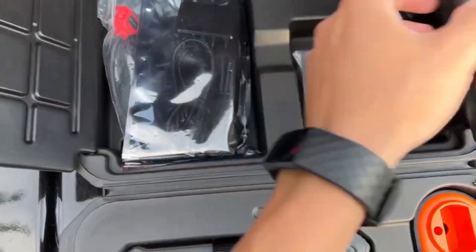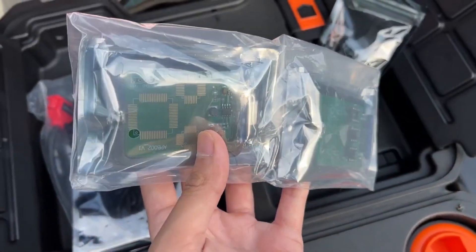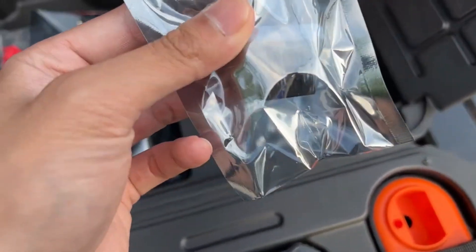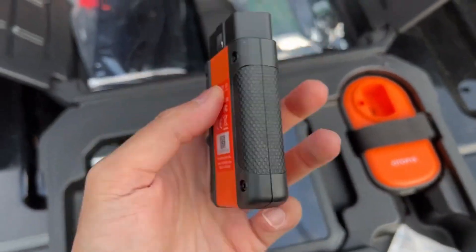The OtoFix Im One is a powerful and versatile key programming tool that can be used to diagnose and program a wide range of vehicles. It is a valuable tool for professional locksmiths and technicians who need to quickly and easily solve key programming problems.